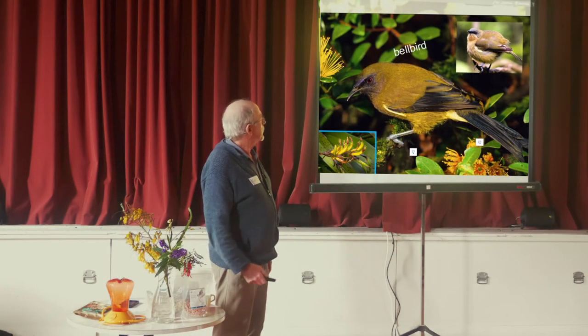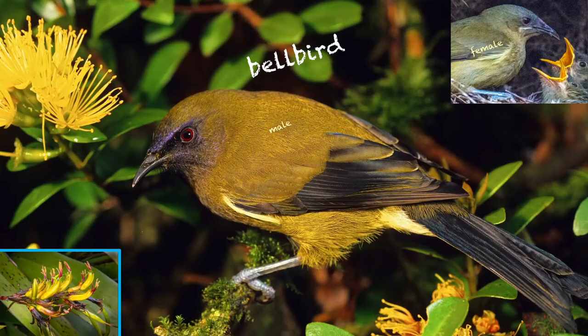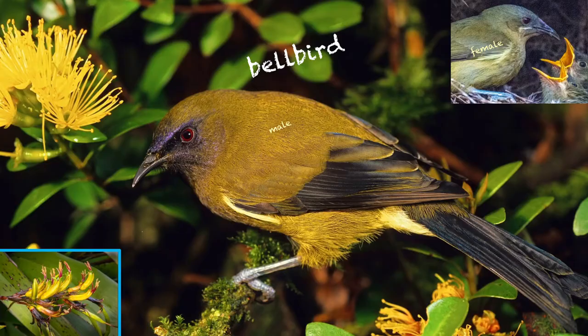This is the first bird, the bellbird. Lovely, liquid, musical notes. Now they can sound quite different from this, but they're very tuneful, very melodic.